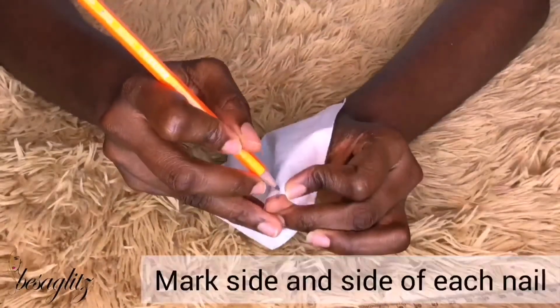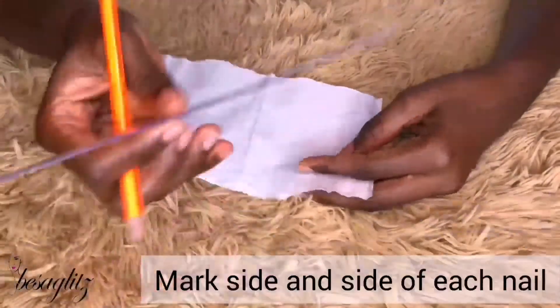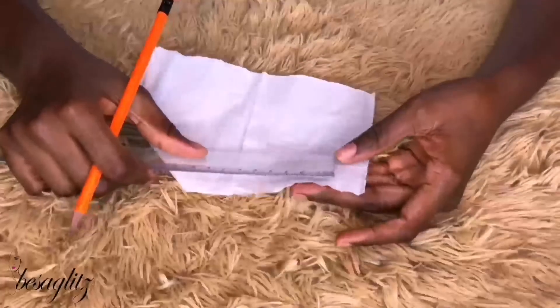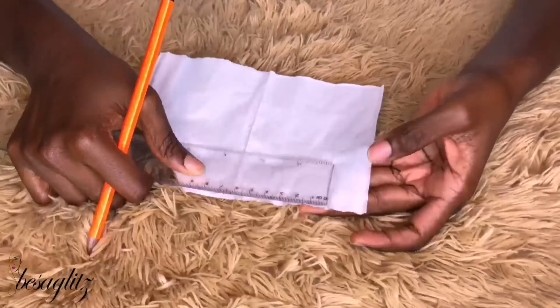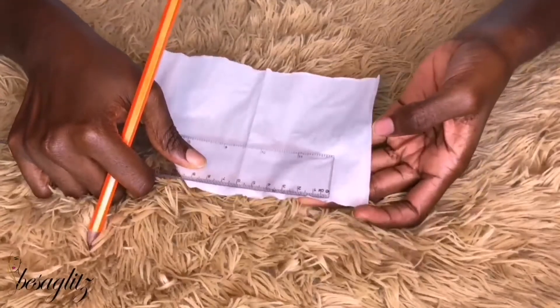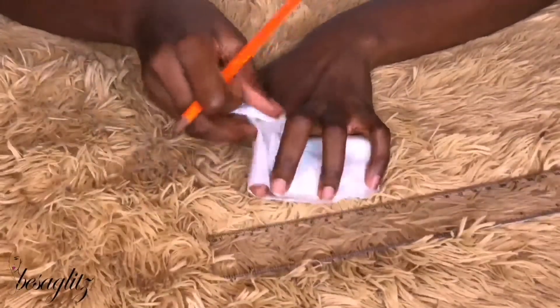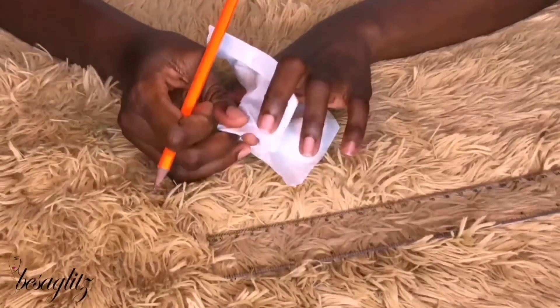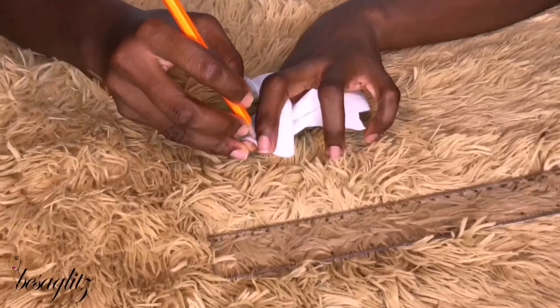You mark side and side where your nail sits, then you take your ruler and place it right on top of the markings and read whatever measurement you have. The readings were the same as with the tape measure method.